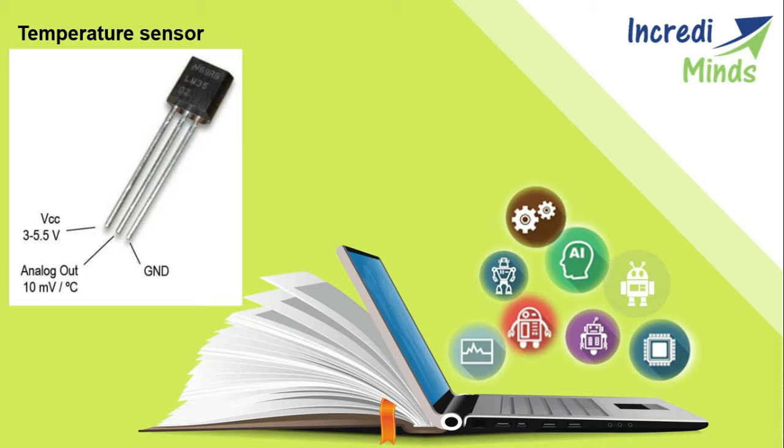The LM35 possesses low self-heating and does not cause more than 0.1°C temperature rise. The operating temperature range is from minus 55°C to 150°C. Its low output impedance, linear output, and precise calibration make interfacing with readout or control circuitry especially easy.